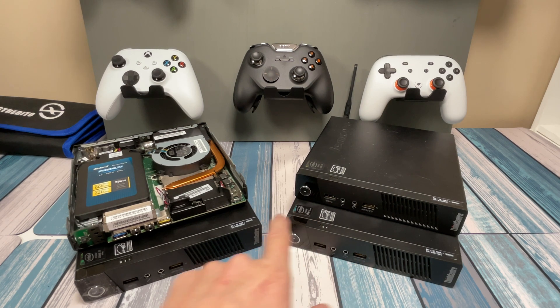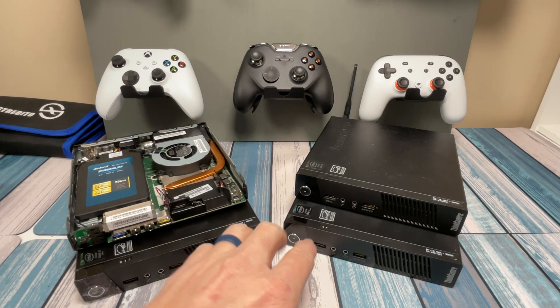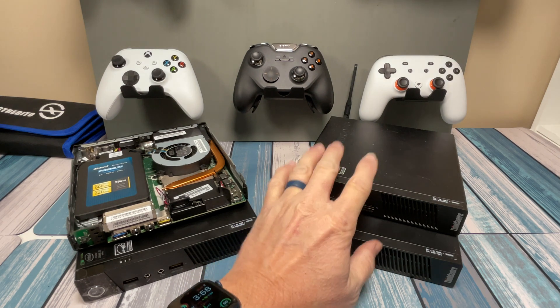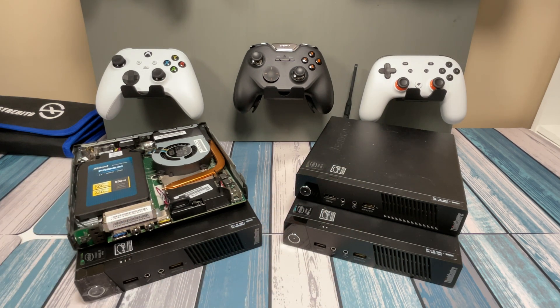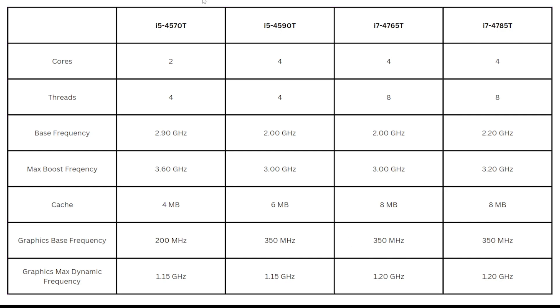We've got two different variants of the Core i5 and two different variants of the Core i7. All the processor numbers are going to sound similar and can get confusing, but at the end I'll have a chart with the different specs and benchmark results for each one. We've got a Core i5-4570T, a Core i5-4590T, an i7-4765T, and an i7-4785T. They all sound very similar — they're either 45s or 47s — and generally the bigger the last number, the higher the performance and cost.